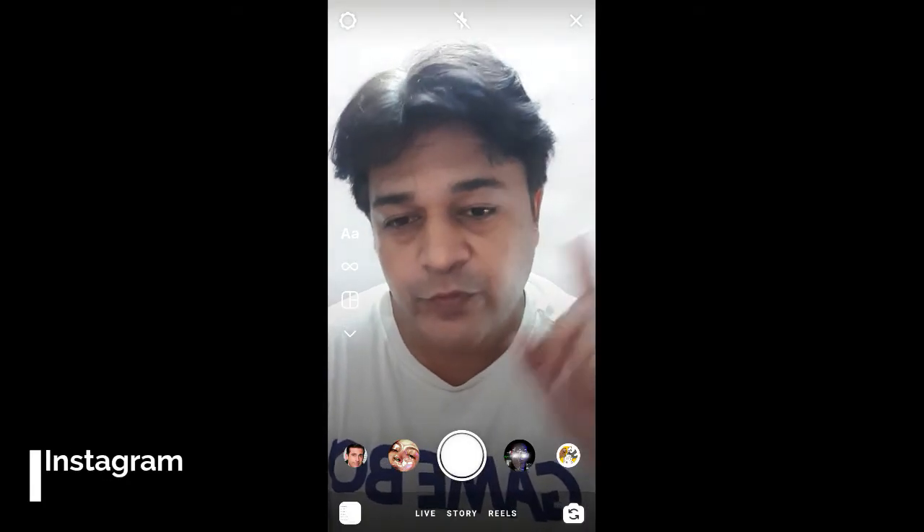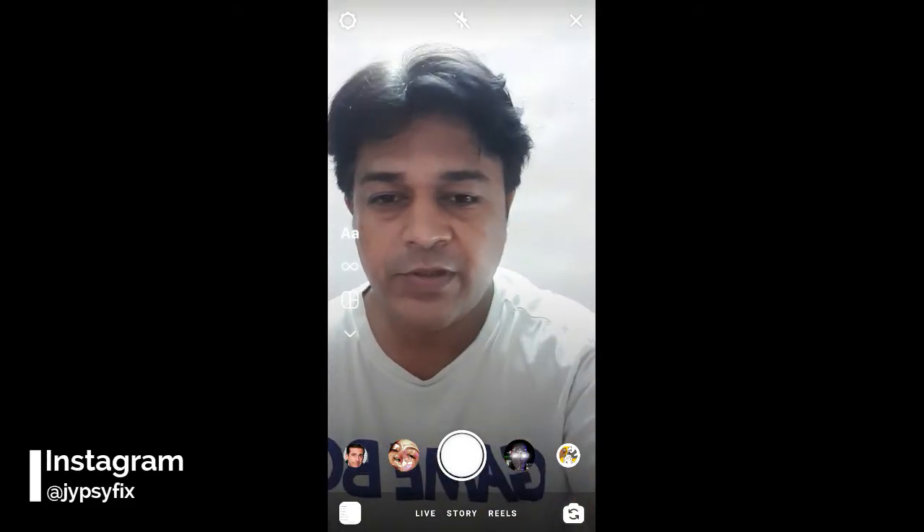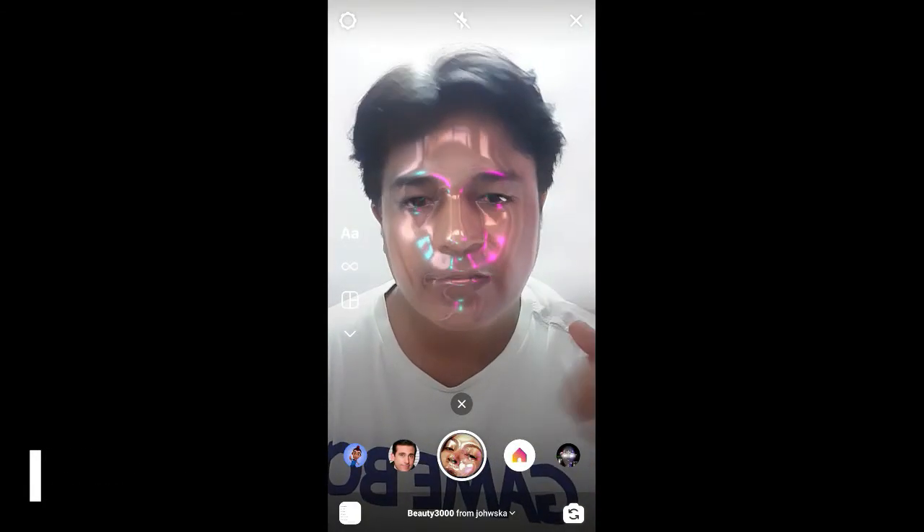Hello guys, what's up! In this quick video I am going to show you how you can find this Beauty 3000 filter on Instagram. So this is the filter.